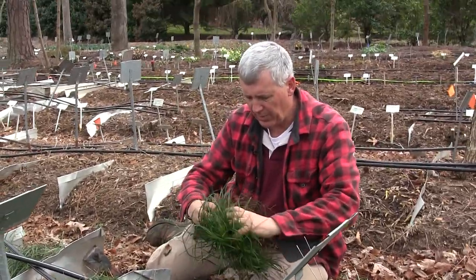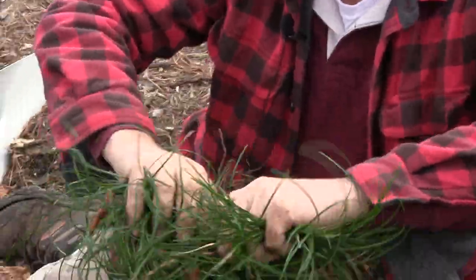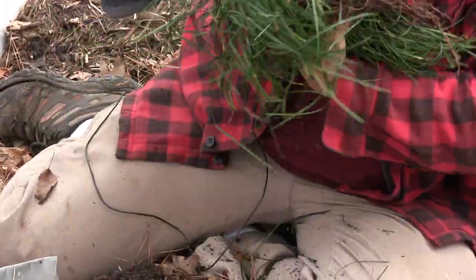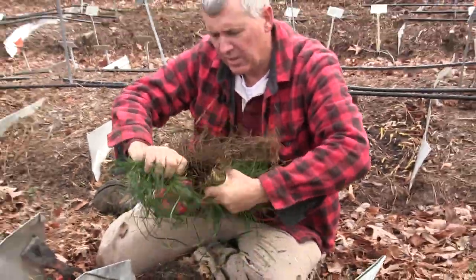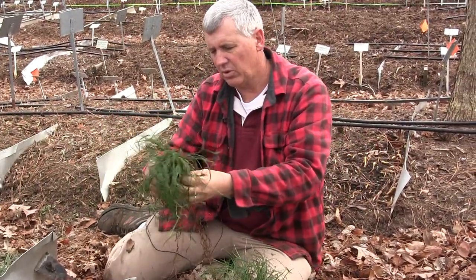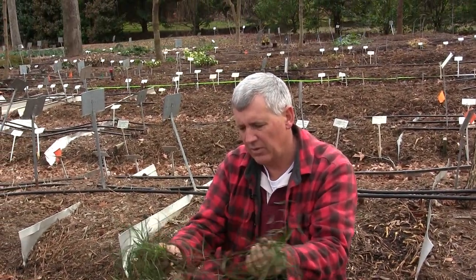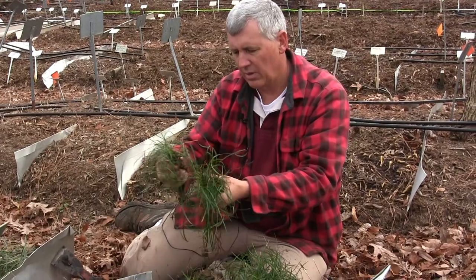Now we're going to divide the plant. At the base, you see we've got lots of little plants. Sometimes you can tease these apart — I like to use a back and forth motion to just pull them apart. So we've taken one clump, and look how many we have. Let's just keep teasing those apart.